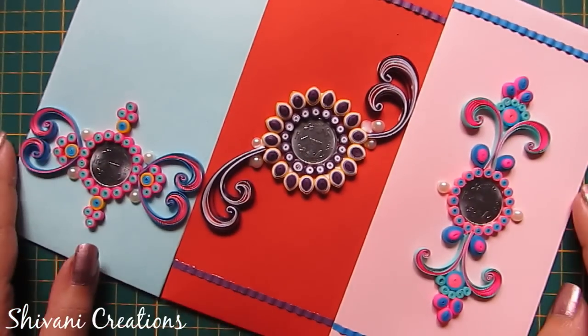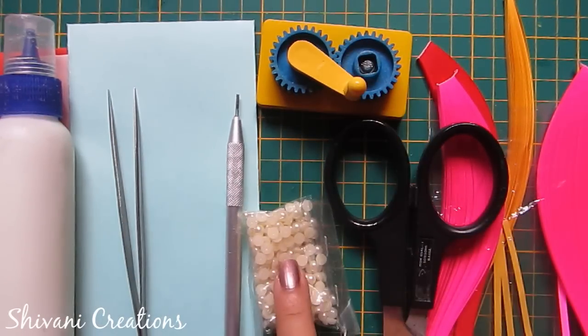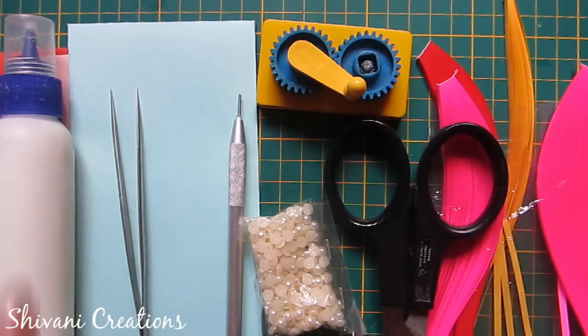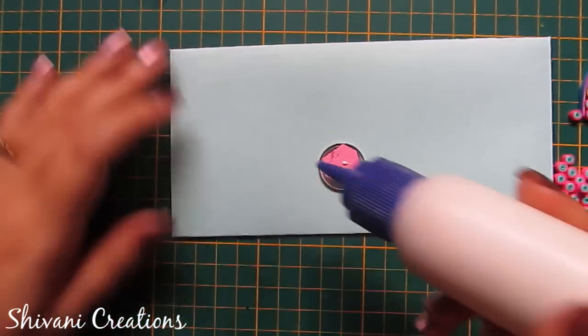For this we need some 3mm strips, a crimper machine, some pearls, a filling tool, tweezers, some envelopes, and liquid glue. I'm taking this light blue envelope and first I'm attaching a coin on this.